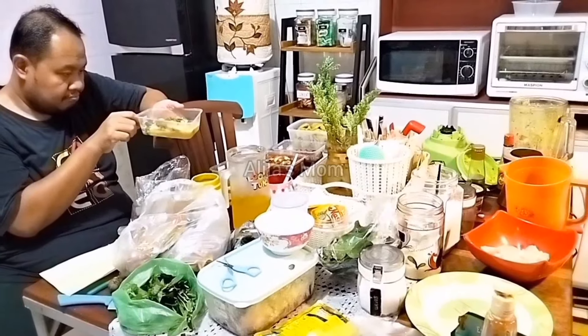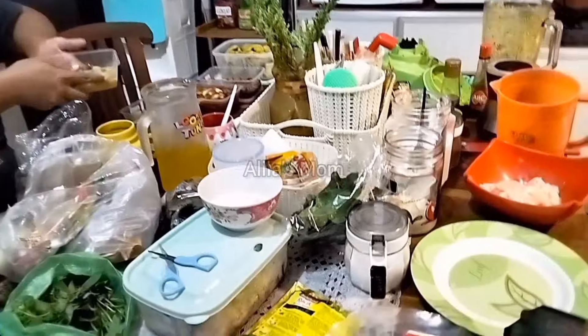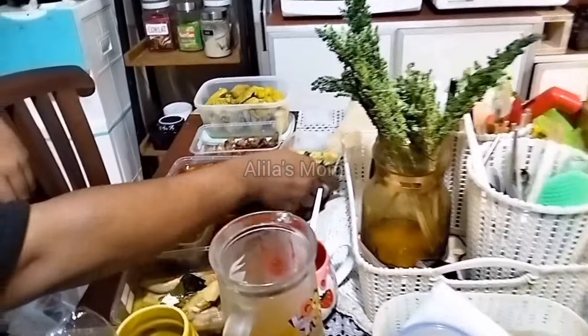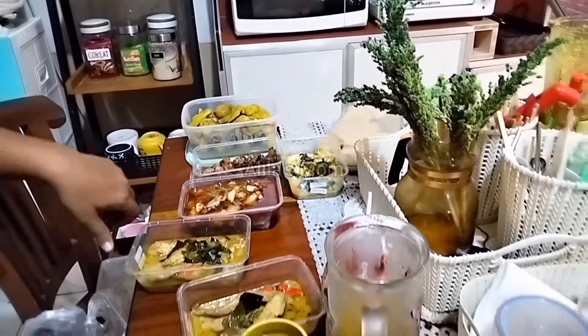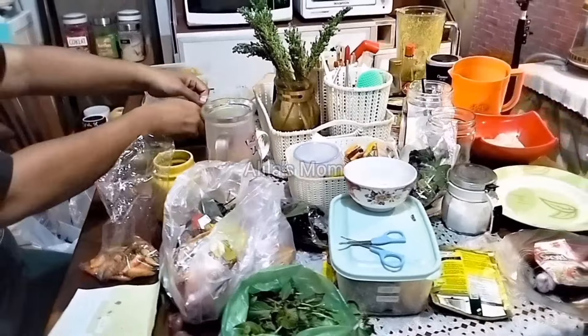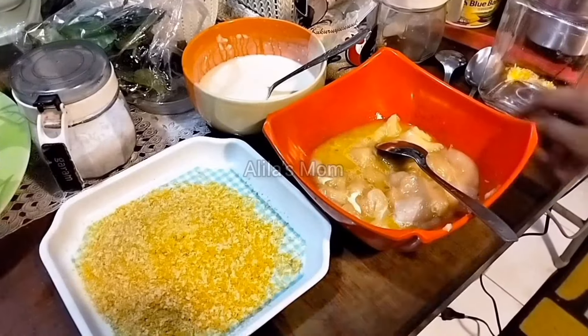Teman-teman bisa lihat dapur saya berantakan banget. Disini saya dibantuin sama pak suami untuk nulisin nama menu dan juga tanggal pembuatannya di masing-masing wadah.